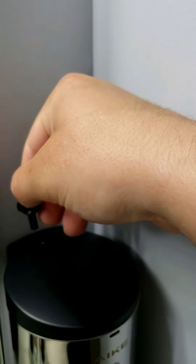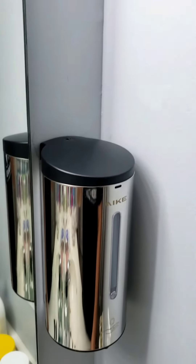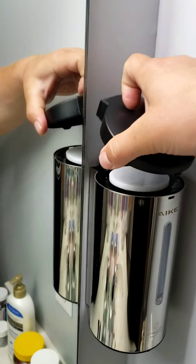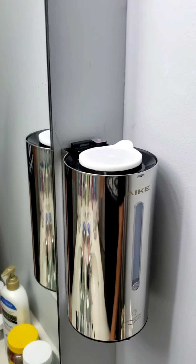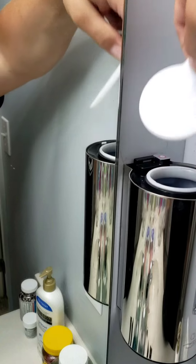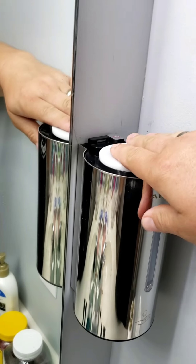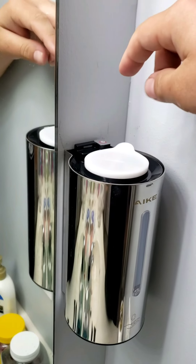Just turn it and it'll click — take the cover off. Right here is where you add the soap. It just pulls right off — just take that right off and fill it up. Foam hand soap only.